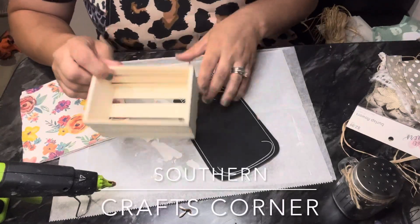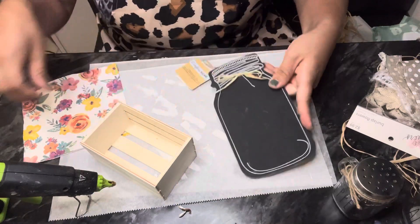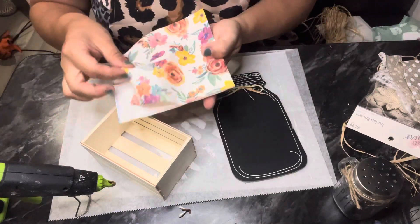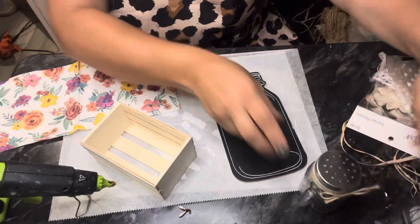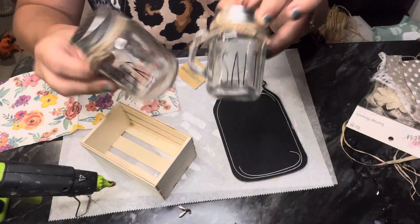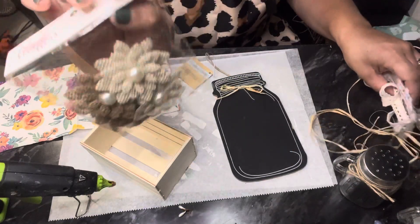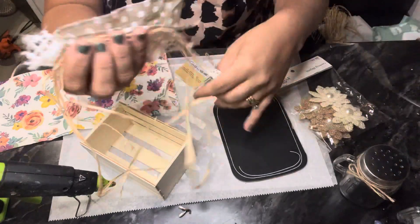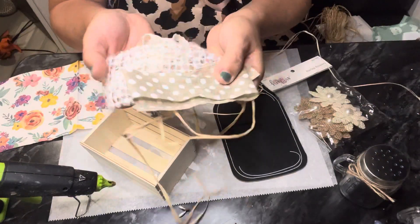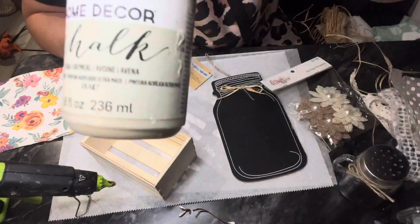Hey everyone, welcome back to Southern Crafts Corner! Today we are going to use this Dollar Tree crate, this Dollar Tree mason jar, a napkin with Pioneer Woman theme from Walmart, and some salt and pepper shakers that I added a Cricut attachment to that just say salt and pepper. I also have some different ribbons, florals, and things like that. We'll use some of them to make a really cute project for the kitchen. Let's get started!